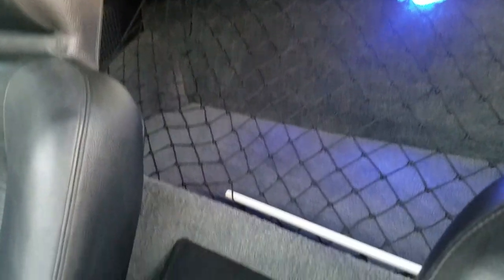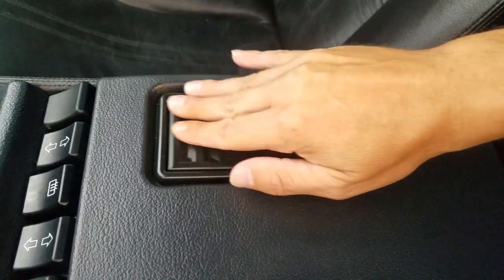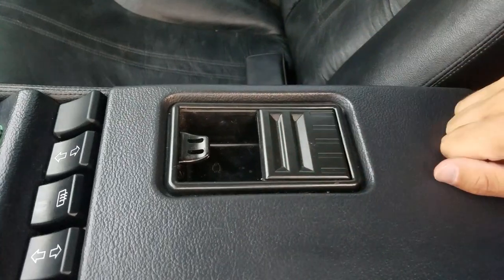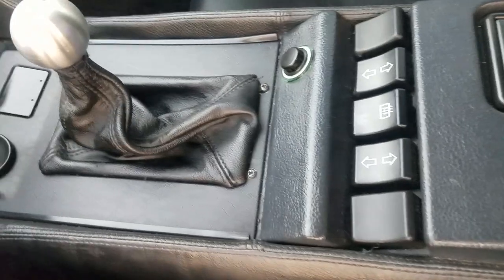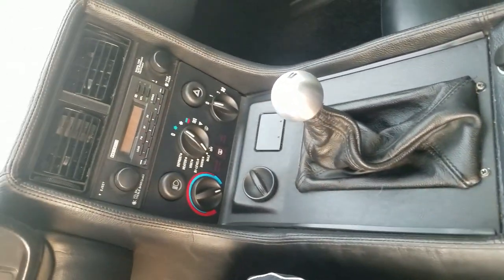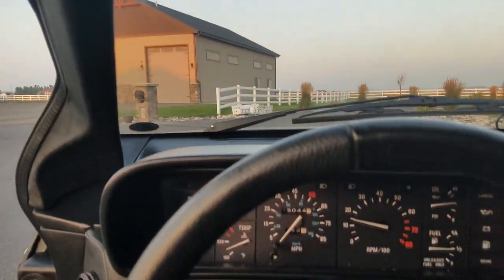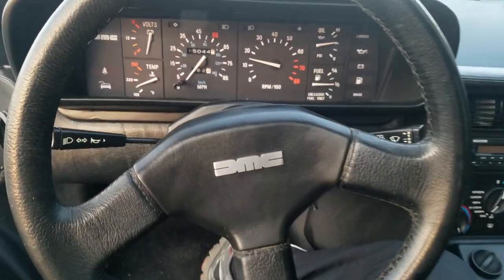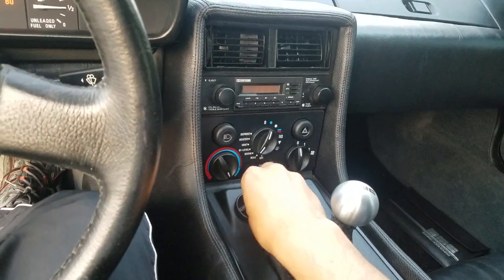Rear cargo area. There's a center console. This is a little ashtray — never been used. Watch your window switches. Gear lever. Let's look at this driver's side door panel — excellent shape. Steering wheel. This is a dimmer switch for the interior lights right here.